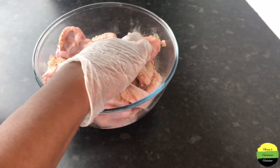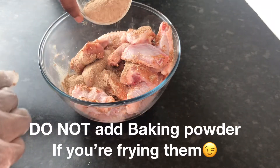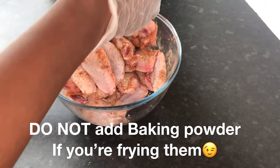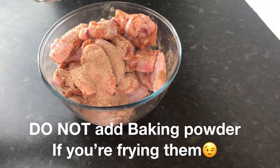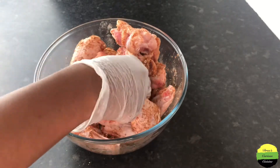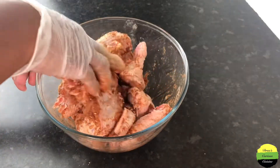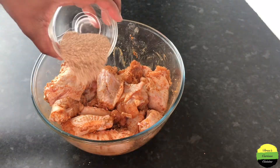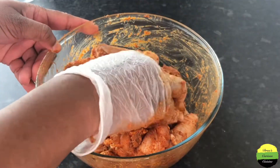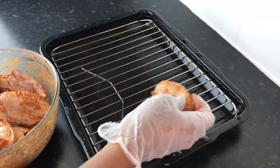Remember, in there we have one tablespoon of baking powder. The baking powder helps make the wings crunchy and crispy because we're going to put them in the oven — no deep frying at all. Trust the process, it's not too much seasoning. Add everything, and it's gonna turn out beautiful. Here we have it — beautifully seasoned.